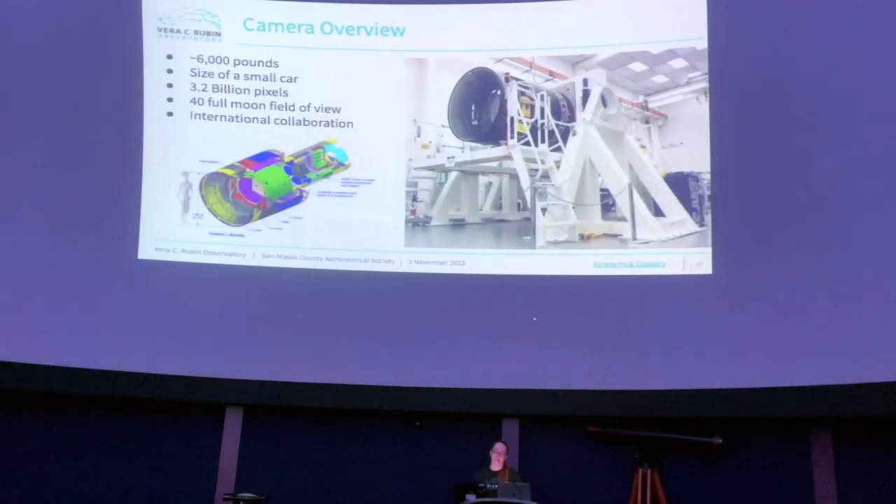Now into the details of the LSST camera. It's around 6,000 pounds, the size of a small car — or maybe more like a pickup truck. The speaker drives a Mini Cooper and notes that just the front barrel is bigger than their car, with a whole back section behind it too.